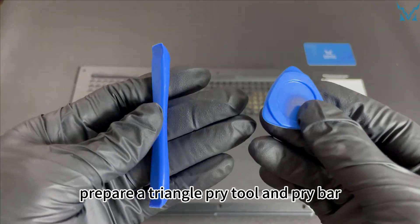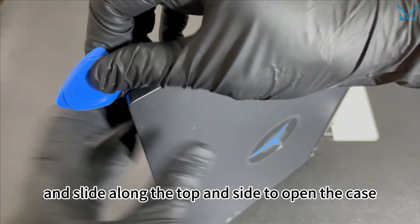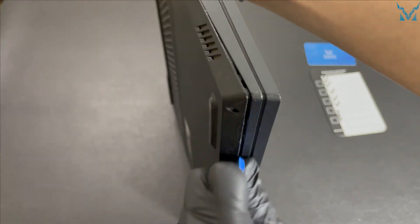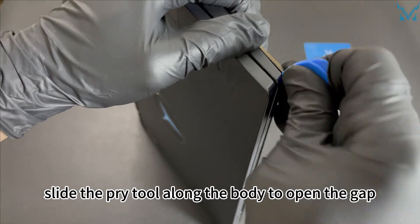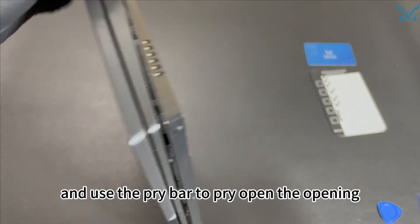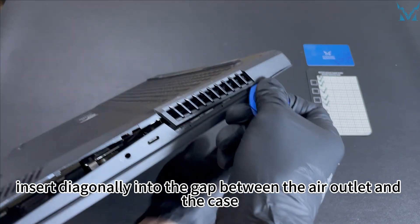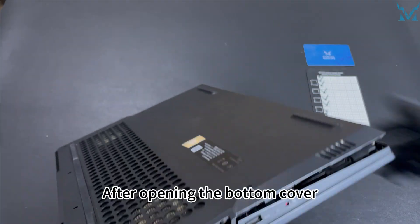To open the case, prepare a triangle pry tool and pry bar. Stand up the laptop and aim at the corner of the body. Insert the triangle pry tool into the gap of the case and slide along the top and side to open the case. Use the pry bar to pry open the opening, then do the same to the other corner. Slide the pry tool along the body to open the gap. Come to the exhaust port on both sides — use the triangle pry tool inserted diagonally into the gap between the air outlet and the case, and slide open. Avoid using brute force and damaging the case.